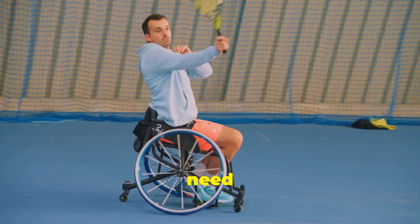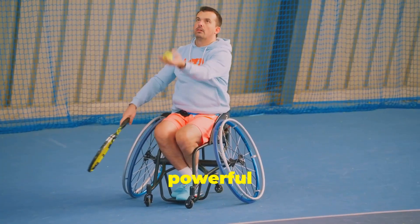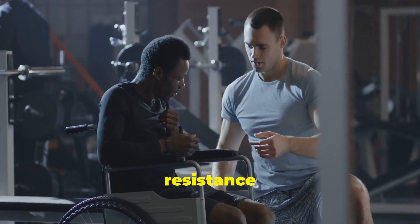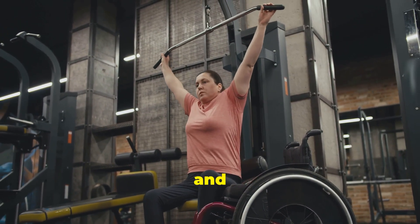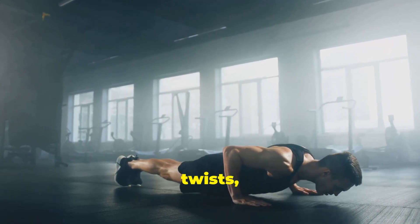Wheelchair tennis players need exceptional upper body strength and flexibility. This helps with powerful serves and quick maneuvers on the court. Focus on exercises that target your shoulders, arms, back, and core. Weight training with dumbbells or resistance bands is highly effective. Include exercises like bicep curls, triceps extensions, and chest presses. For core strength, try planks, Russian twists, and sit-ups.